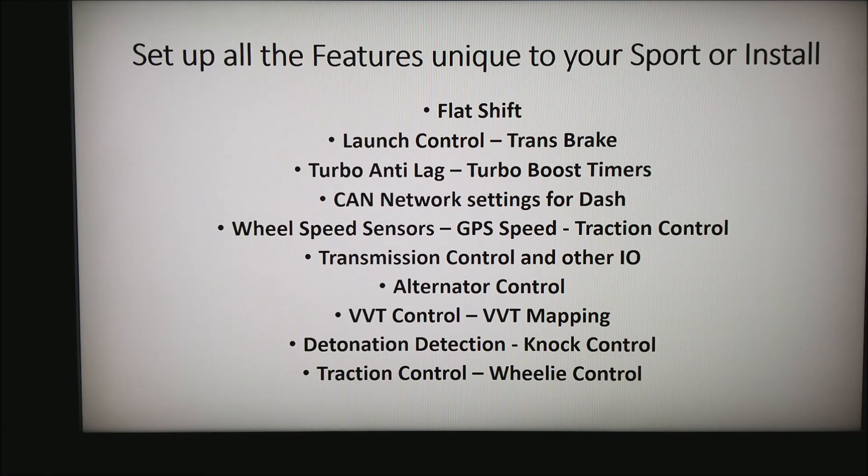Now I want to talk about setting up all features unique to your sport or install — for example, flat shift on a motorcycle, launch control, trans brakes for drag racing, turbo anti-lag, and turbo boost timers. For racing, the drift guys want to keep those turbos spooled up, and that's no small task. It takes time to set all of that up, and you need the capability. If you have a reflash system, often you simply cannot get there — a standalone is your only real option.